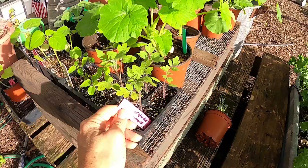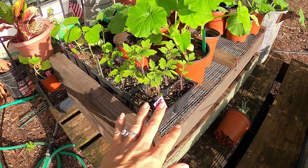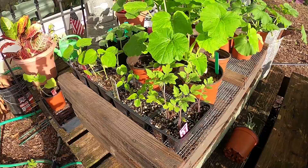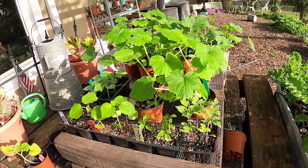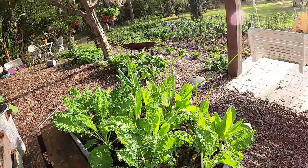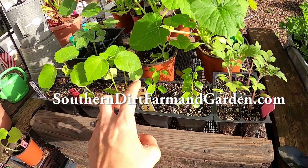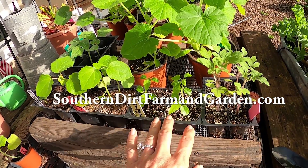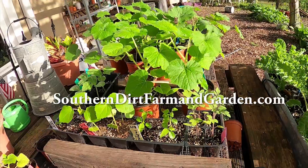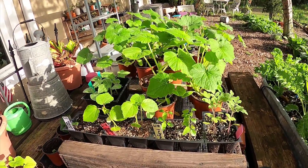Over here we've started Everglades tomatoes. I do sell Everglades tomato seeds on the website — they're all homegrown and harvested here in my little backyard garden. I also started some more papayas because I did lose them in the freeze, and I have started to stage these over in our food forest in hopes of placing them properly so they won't freeze back.